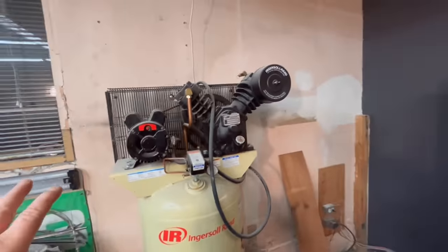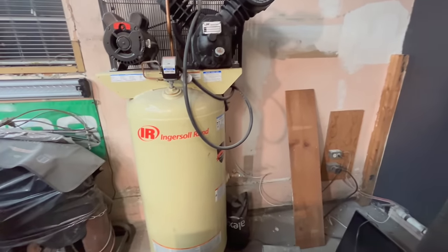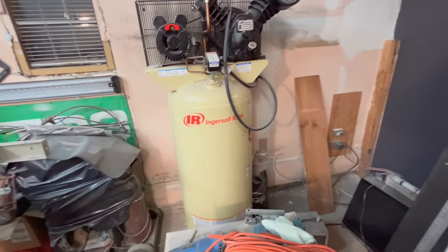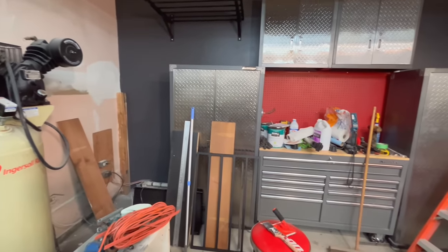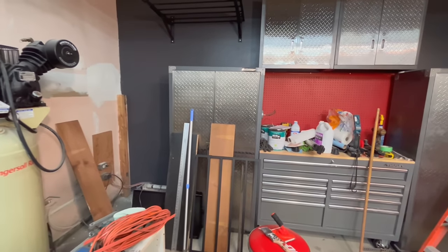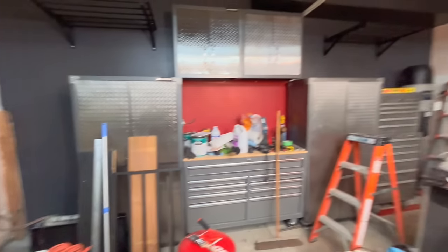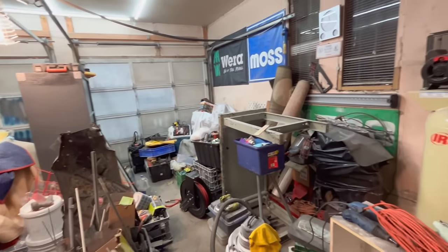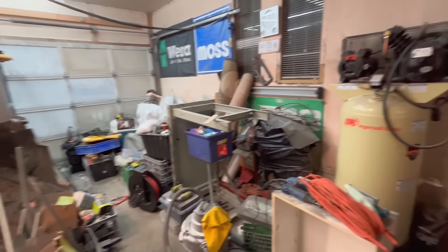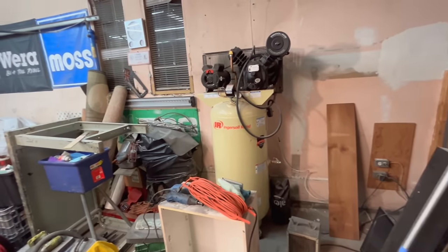There's a piece of pegboard going above that and I want to get the hose reel mounted — thinking it'll go between the cabinet and the compressor if there's enough space, maybe down beside the tank at the bottom. I want to make sure the cabinets don't need to be moved before I put stuff in them, otherwise I'd have to empty them all out again. The cabinets are still empty, which makes organizing difficult because I can't put anything away yet.